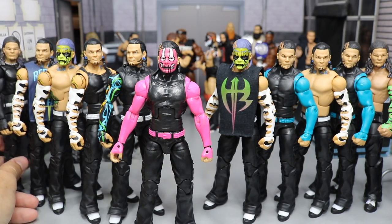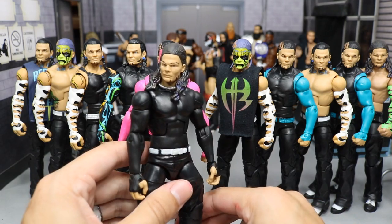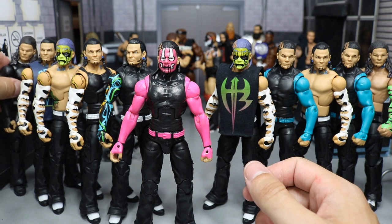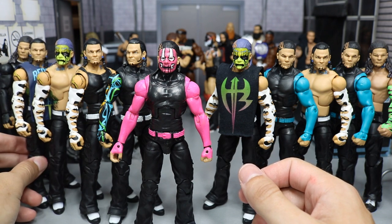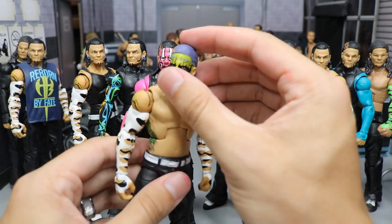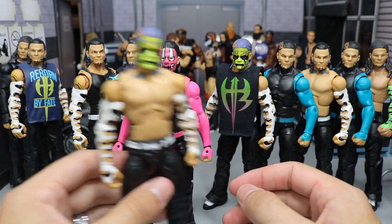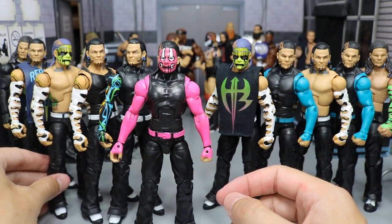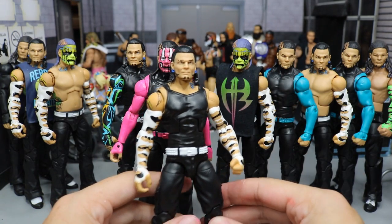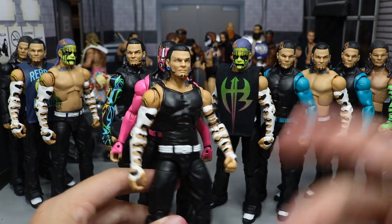We'll take a zoom out so you can get a look at the full Hardy compound. On the far left we have this custom I threw together — the head was made by Brock Lock, who is very talented if you know him from Instagram, he's a beast. He made that head scan and I threw the parts together. We have an Elite 57 over here with the Reborn by Fate shirt. We got a head swap with the Elite 57 — the Entrance Greats head scan on there. You saw this at MDT Money in the Bank where he took his shirt off with the face paint still on.